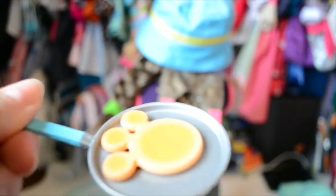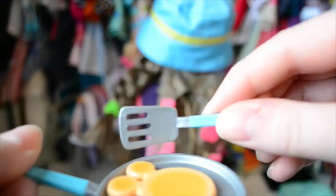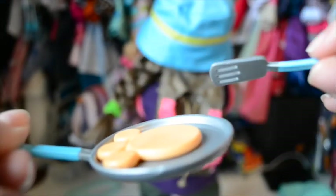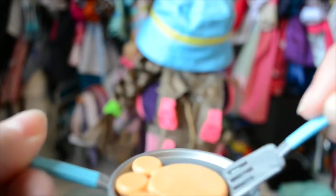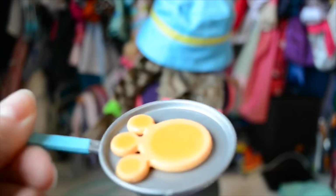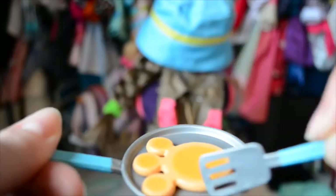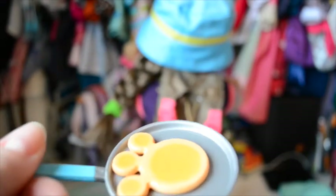The next three pieces all go together: the frying pan, little pancakes, and a little spatula to flip the pancakes. I don't generally have pancakes when I'm out camping because they're messy, but this is definitely a cute set. I like the touch of arranging the little pancakes kind of like an animal's paw — that's really sweet.